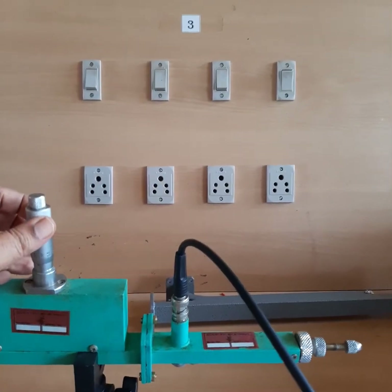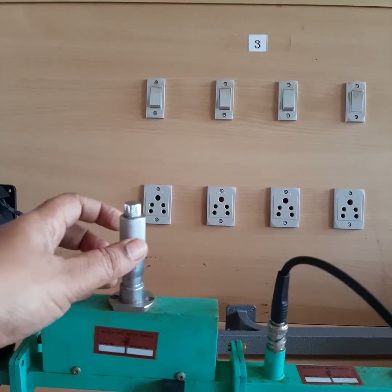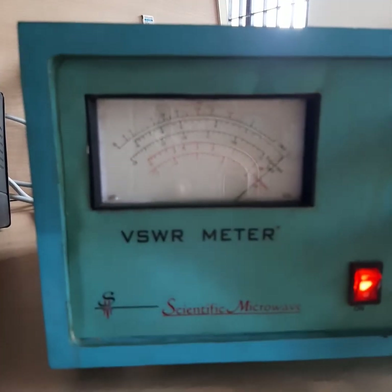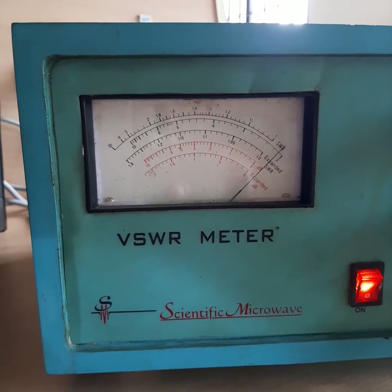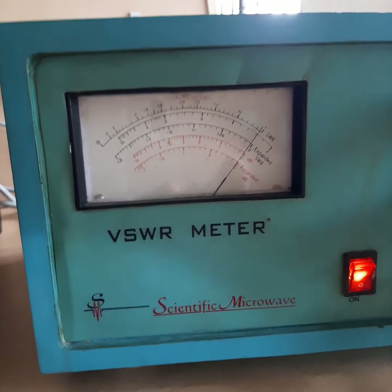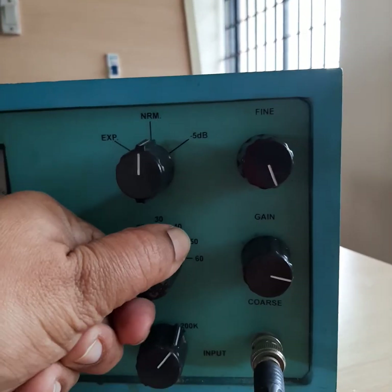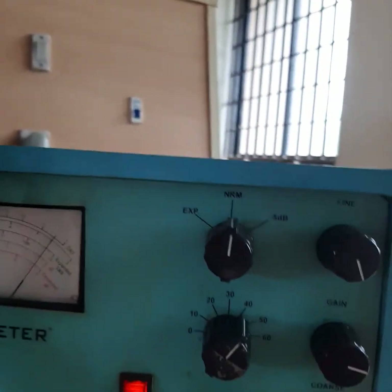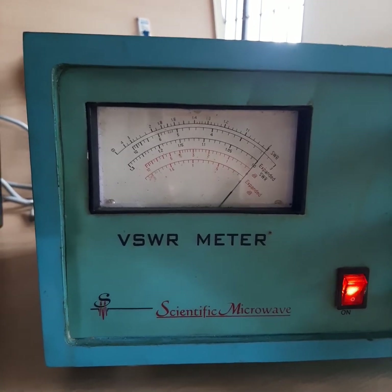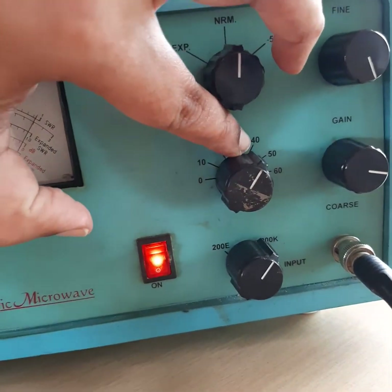By rotating the variable attenuator in the clockwise direction, the needle moves toward the zero dB position. You can adjust the gain to zero dB. Initially we are setting a power reference at the zero dB position. This zero dB corresponds to an initial power reading of 40 dB on the scale — so the reference power reading is 40.